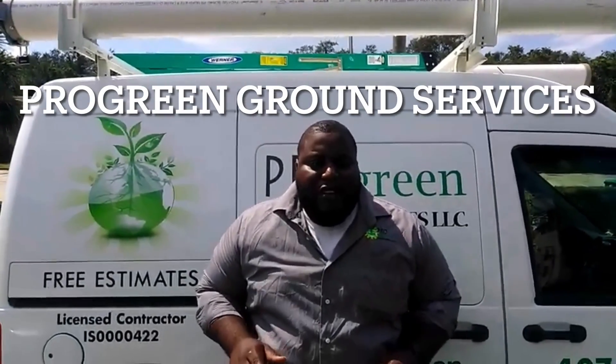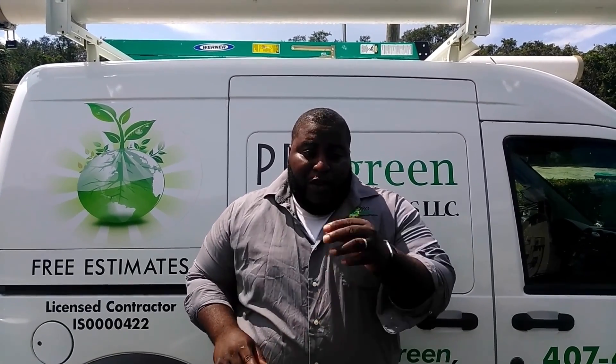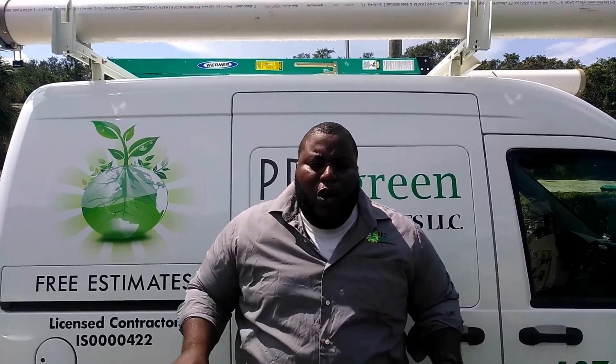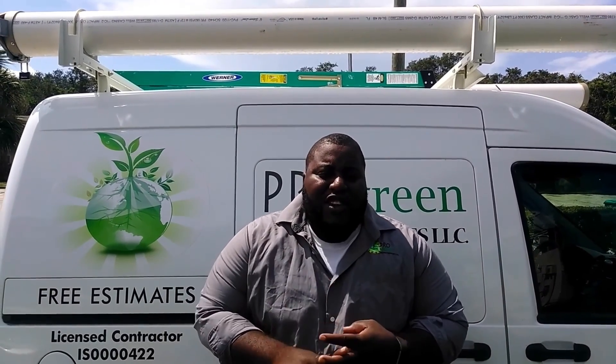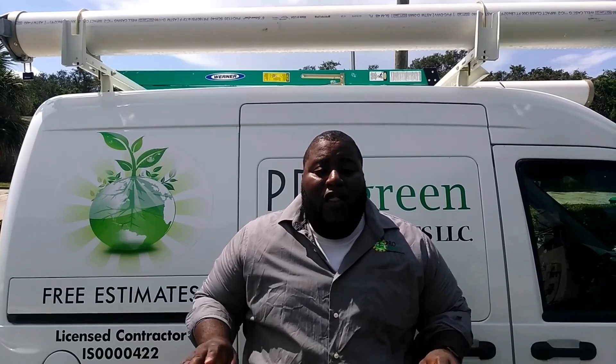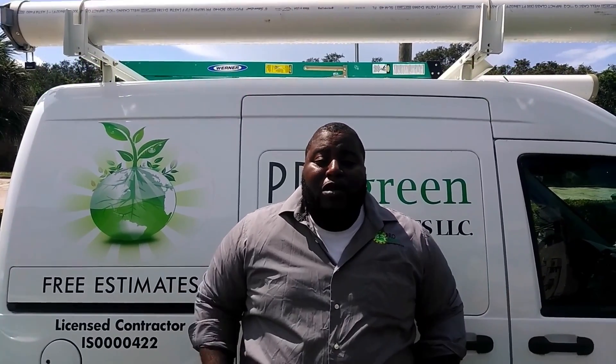Welcome folks, this is Ken with Pro Green Ground Services. If it ain't green, it ain't green. We have a list of our services, how-to videos, and even some work that we've done recently. All the work we do — everything from drainage to irrigation service, new installs, all of that. Remember, if it ain't green, it ain't green. Welcome to the Pro Green family.